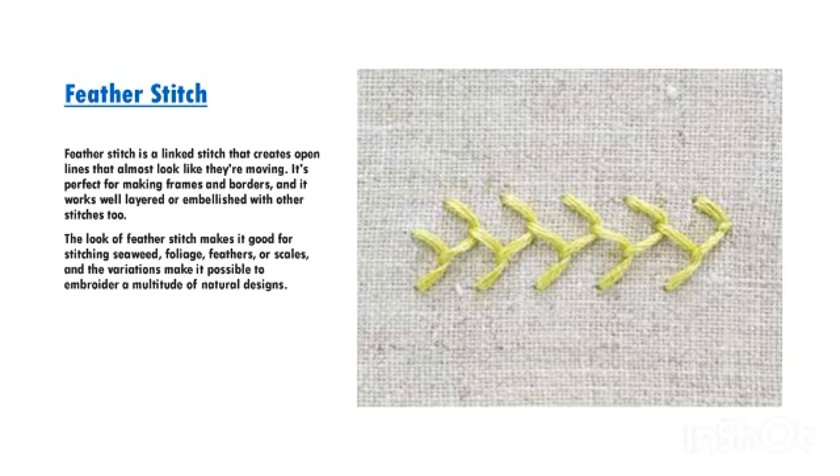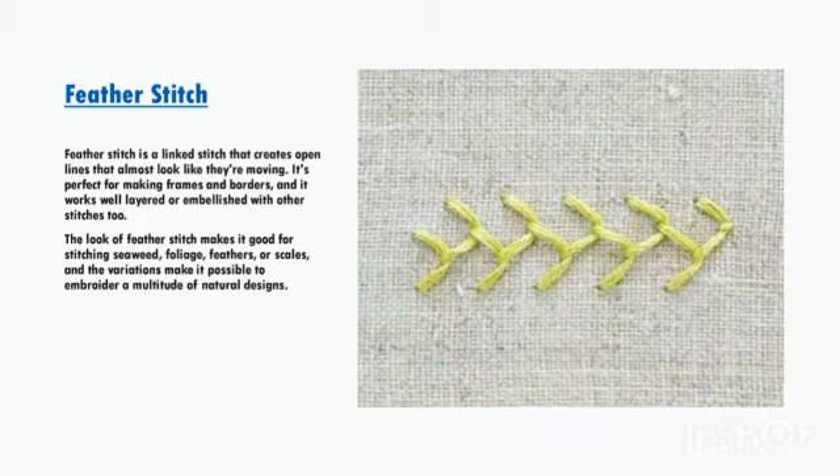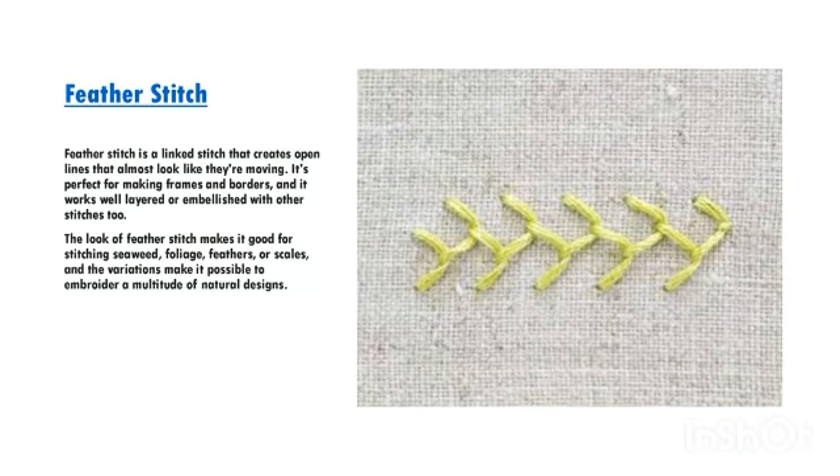Feather stitch is a linked stitch that creates open lines that almost look like they're moving. It's perfect for making frames and borders, and it works well layered or embellished with other stitches too. The look of feather stitch makes it good for stitching seaweed, foliage, feathers, or scales, and the variations make it possible to embroider a multitude of natural designs.